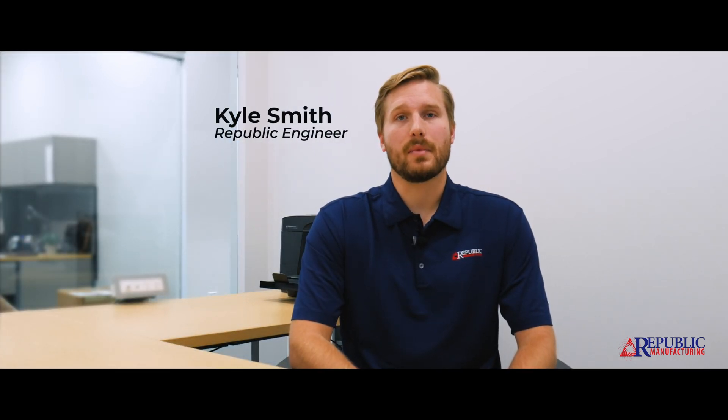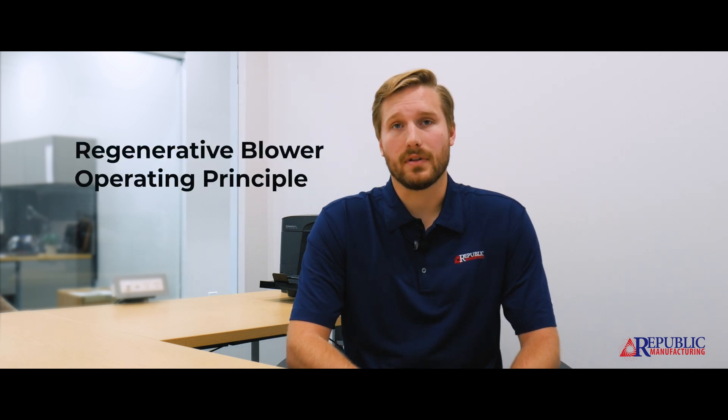Hi there, my name is Kyle Smith and I'm an engineer here at Republic Manufacturing. Today we're going to talk a little bit about the operating principle of the regenerative blower.